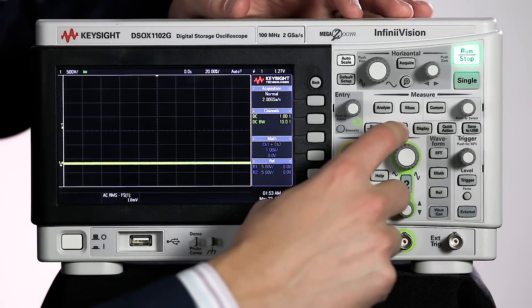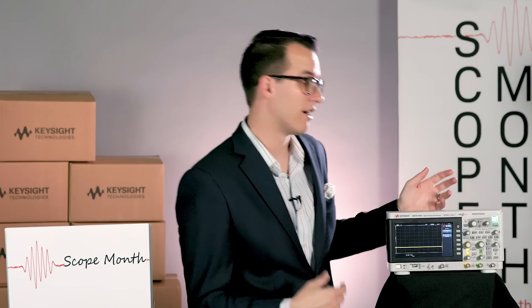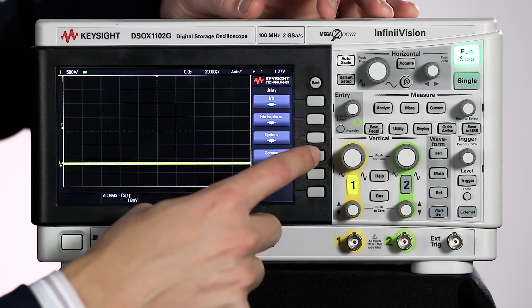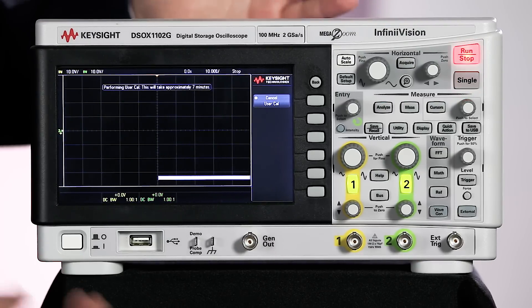Let's go ahead and run a calibration on the scope. I'm going to go into Utility and first I have to disable the calibration protection. If you want to protect your calibration, you can check that calibration protection box and no one else is going to come and wipe away your calibrations. So I'll uncheck that, go back to Utility, then Service, and hit Start User Calibration. I have nothing connected because my signals are all routed internally.